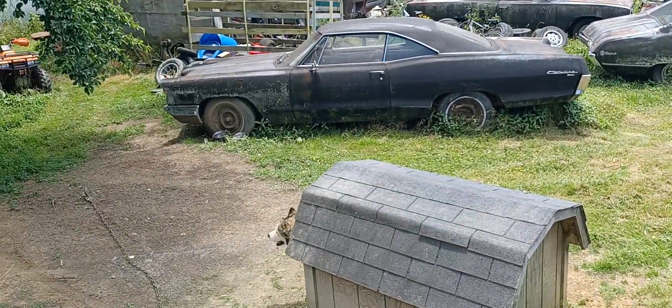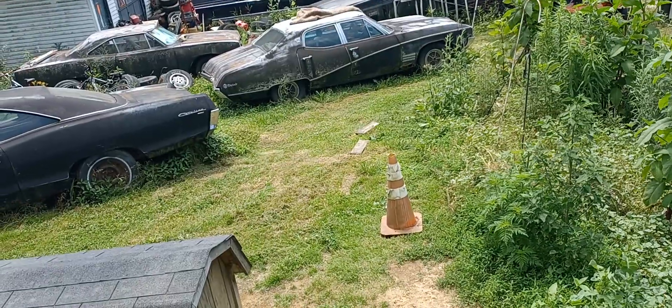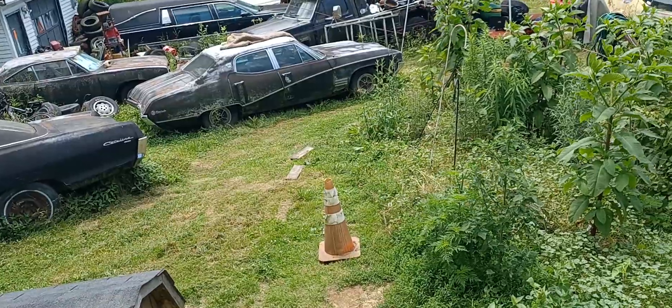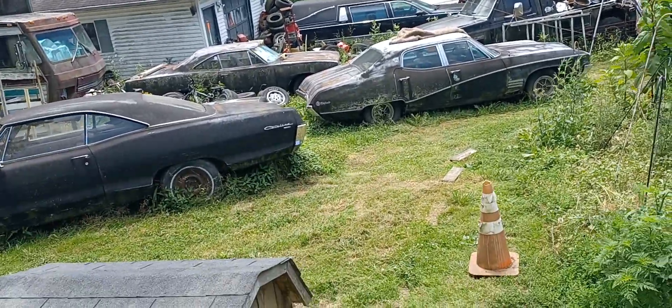Alright guys, you're back with the Beamer Sun Garage, and we appreciate you coming back. So we got this Father's Day gift, and we set up a little pup tent out here so we can work on it.